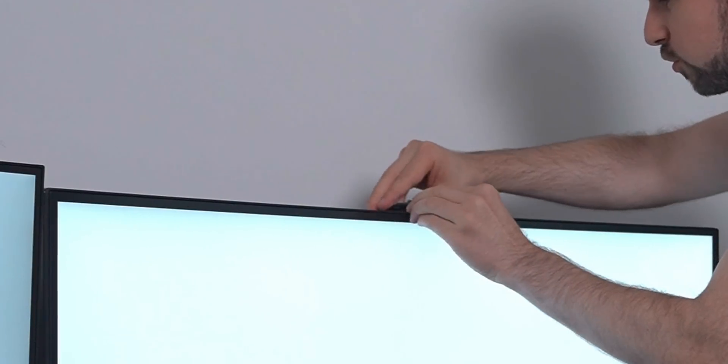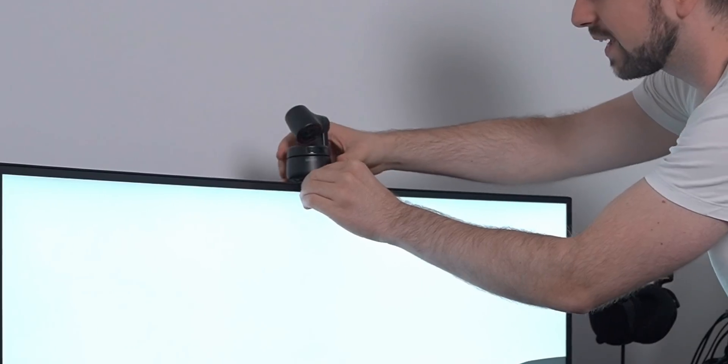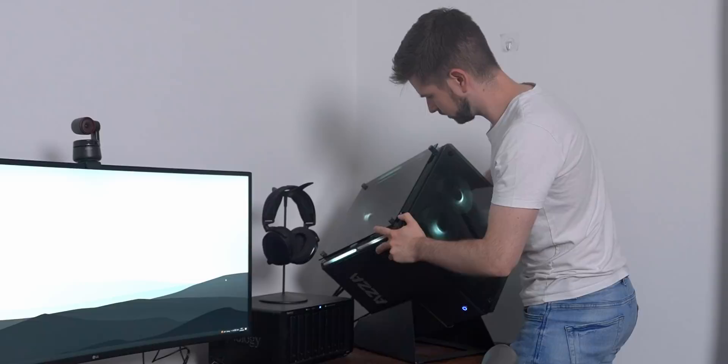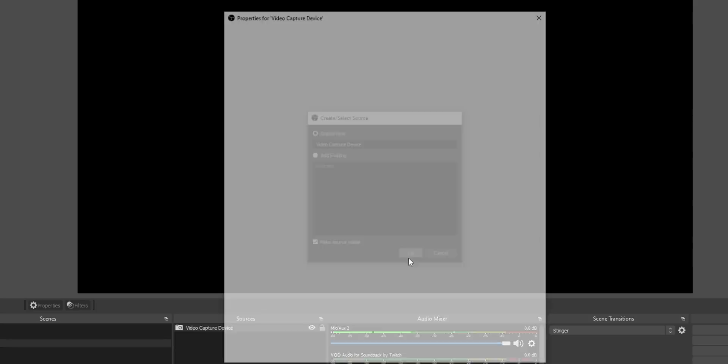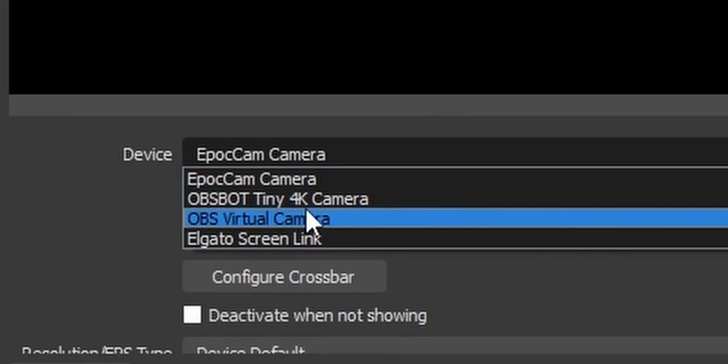Before we check out the software and install all these webcams around the room, I want to show you the quality of the webcam, the tracking, and the hand gestures you can do to zoom in or out. If everything works as intended, I should be able to add it as a video capture device in OBS Studio — I can see it here: OpsBot Tiny 4K camera.